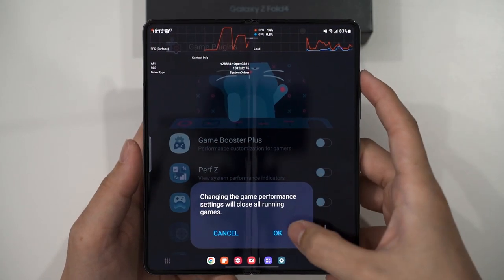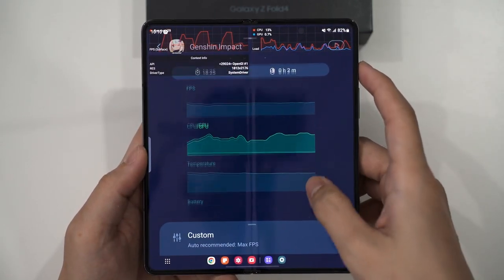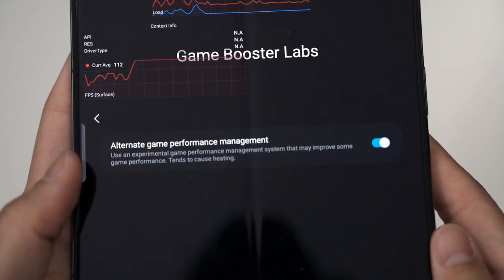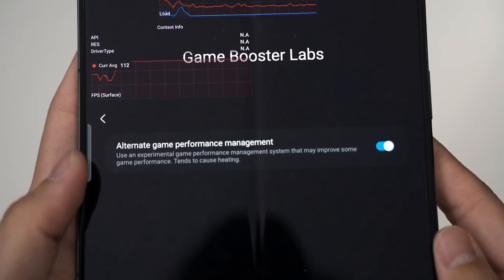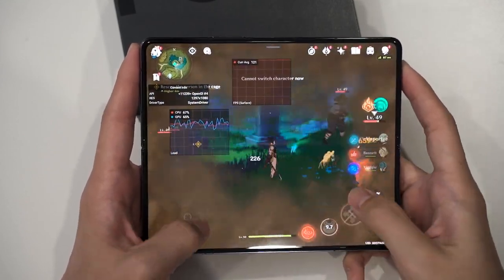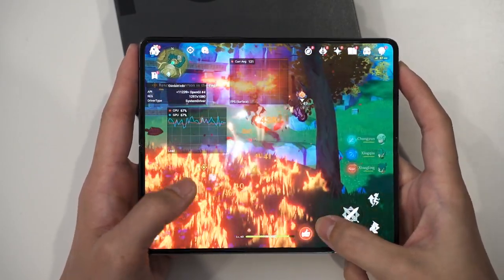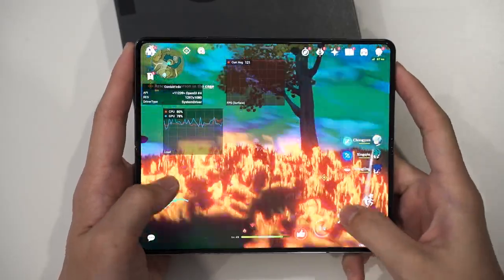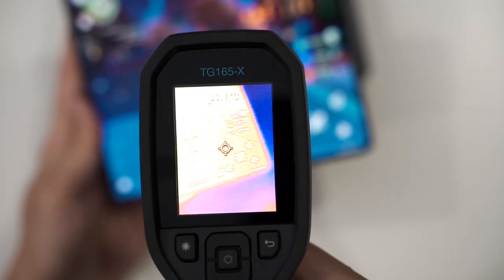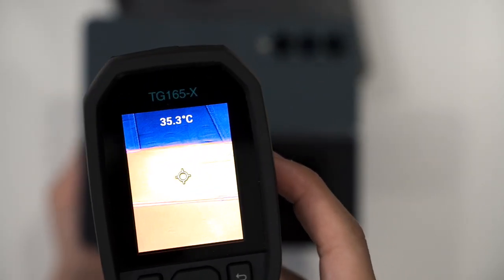Because of the humongous display, Game Booster Plus needs to be enabled and game resolution set to the highest so it wouldn't look jaggy. The alternate game performance management mode was also enabled to get the most performance out of the device. Testing Genshin Impact at the highest graphical settings, the performance is really good, with surface temperature kept at about 40 degrees Celsius.